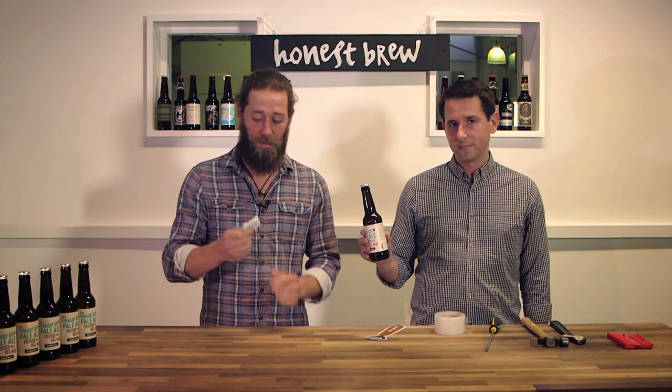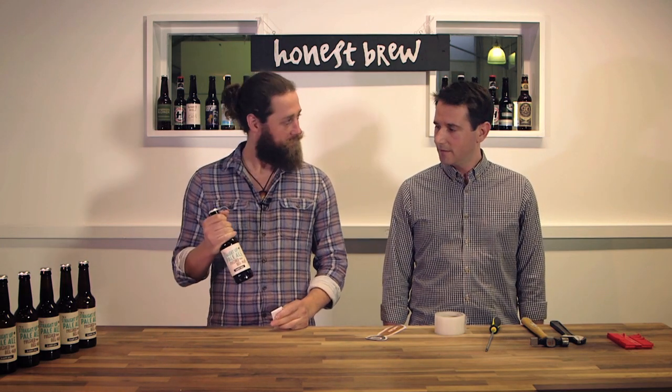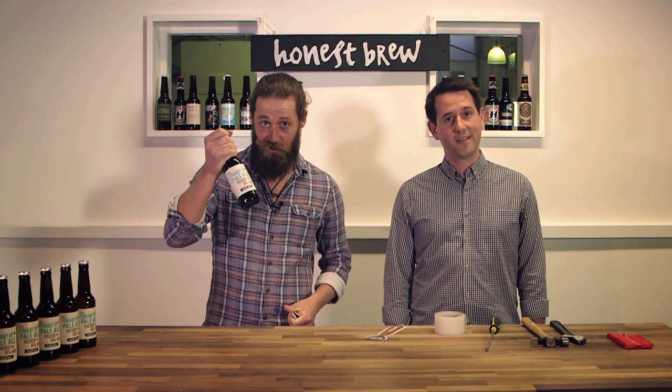And you've more or less got your Honest Brew bottle opener. All that's left to do now is take one of your awesome craft beers — thank you, Guido — and pop the top. Cheers!